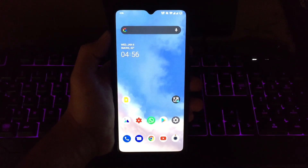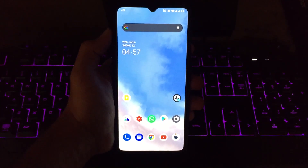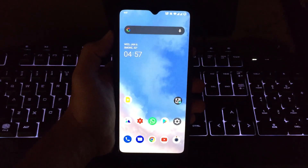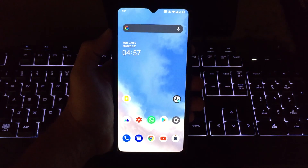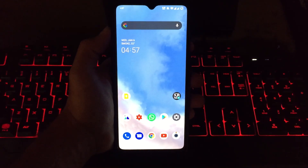Hey, what's up guys, you're watching TechX Theory and in this video let's have a look at the OxygenOS Open Beta 1 on the OnePlus 7T and let's see how to install it. If you're new to the channel, do subscribe and click that bell icon below to get notified regarding new videos. Let's get started.